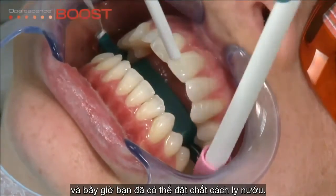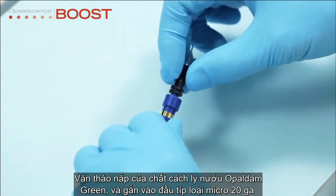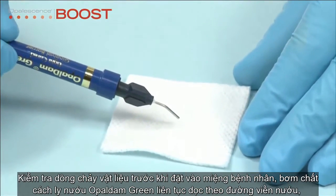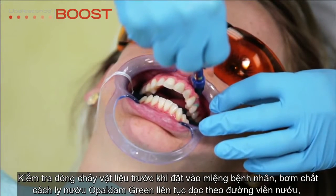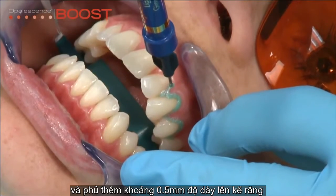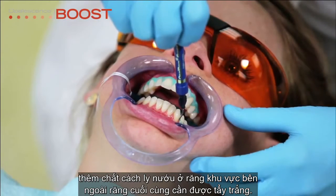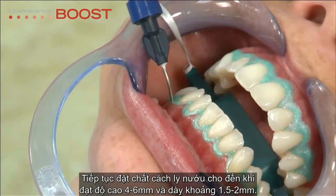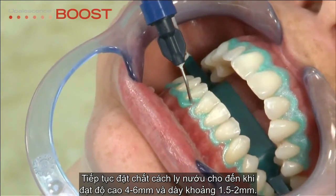Now you're ready to place the resin barrier. Start by removing the lure lock cap from the Opal Dam green syringe and securely attach a micro 20 gauge tip. Verify flow prior to placing intra-orally, then express a continuous bead of Opal Dam green along the gingival margin overlapping approximately 0.5 mm onto the enamel. Extend the resin one tooth beyond the last tooth to be bleached and continue building the barrier apically until it is 4–6 mm high and 1.5–2 mm thick.